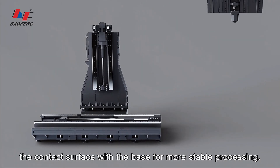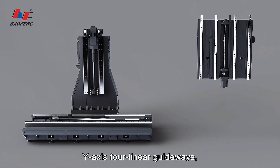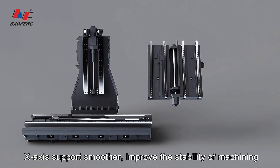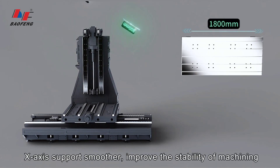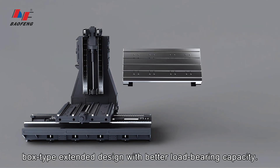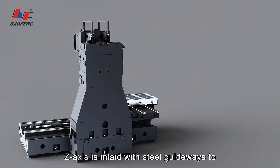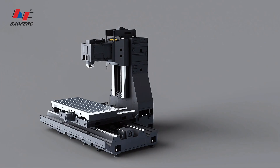While increasing the contact surface with the base for more stable processing, the Y-axis features linear guideways and the X-axis support is smoother, improving the stability of machining. The worktable adopts a double-layer box-type extended design with better load-bearing capacity. The Z-axis is inlaid with steel guideways to improve rigidity and wear resistance.